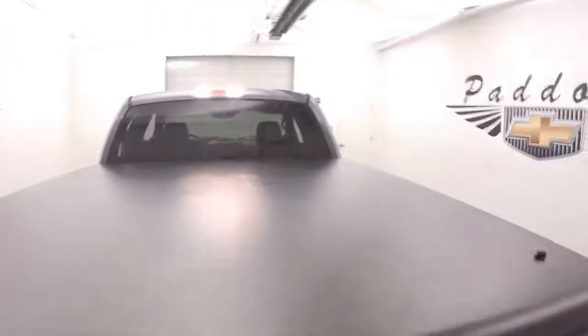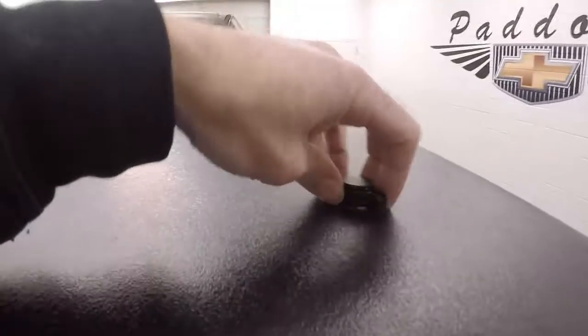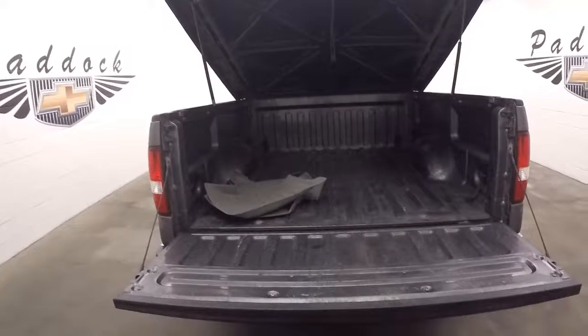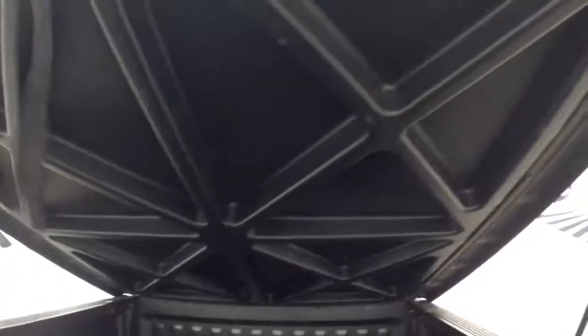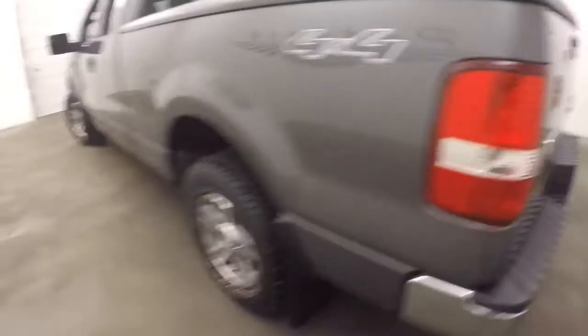Come around the back — it does have a very nice tonneau cover. Turn that straight up and drop the tailgate. Very nice cover, tons of space. This tonneau cover does come with a little light attached. Let's turn these back — they're latched and ready to go.